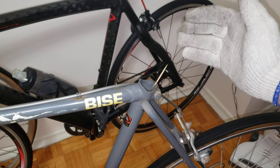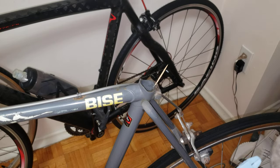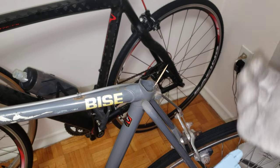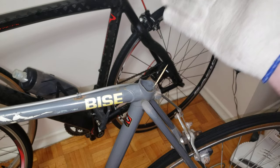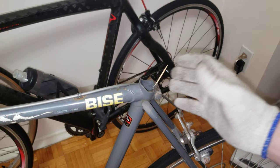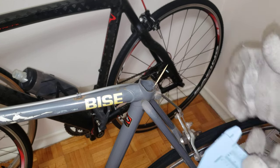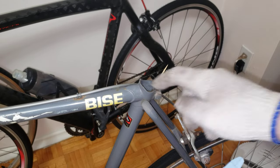Before you measure or do anything with this, you want to do some homework — see what kind of seat post can fit in this frame housing. Get your confidence up and see what's going on, get yourself informed. Once you've done that and got it nice and cleaned up, it's time to measure.